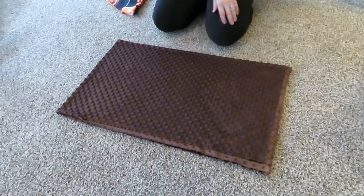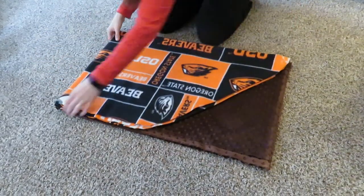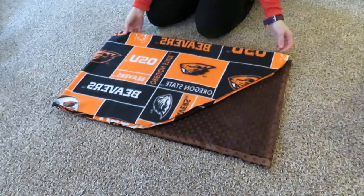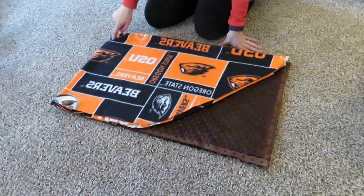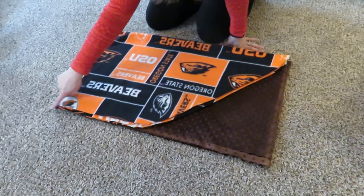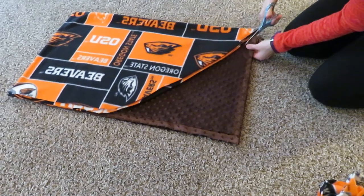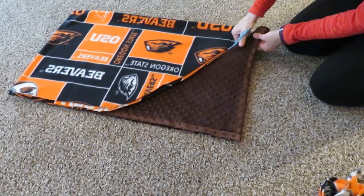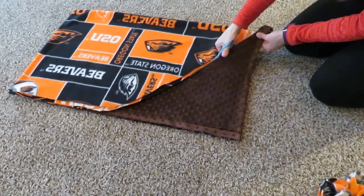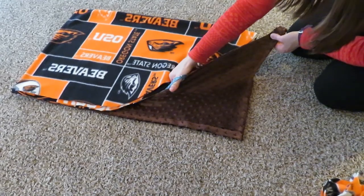Now take the first piece, lay it right on top of the brown fabric, and match up the folded edges so all the folded edges are together. Then pin it and cut away the excess of the brown fabric. Always check twice that you're cutting along the open edges — don't cut off the folded edge.